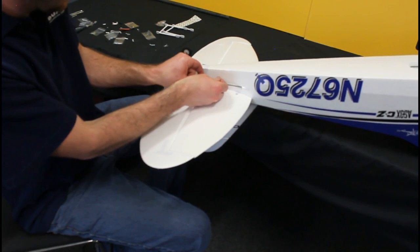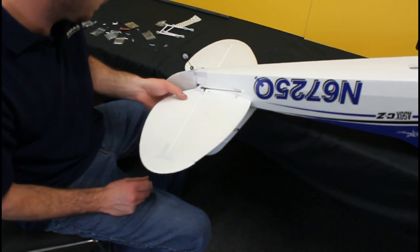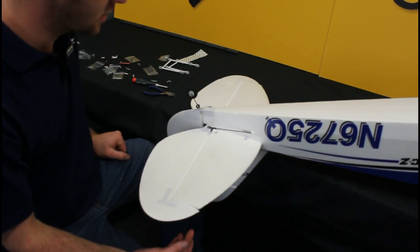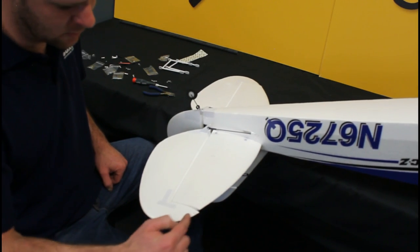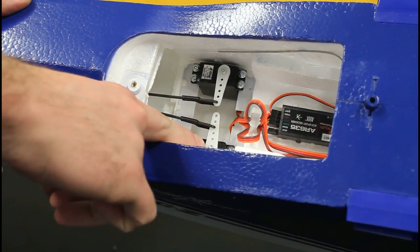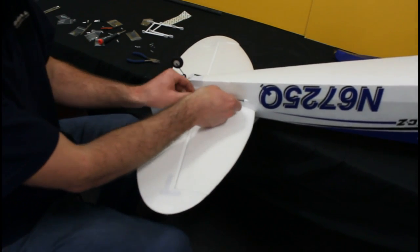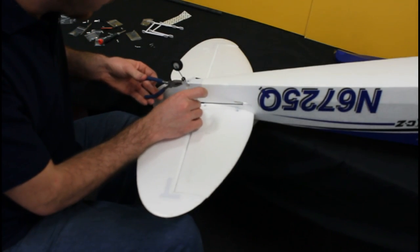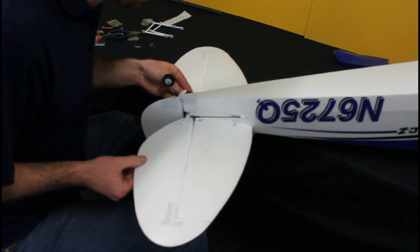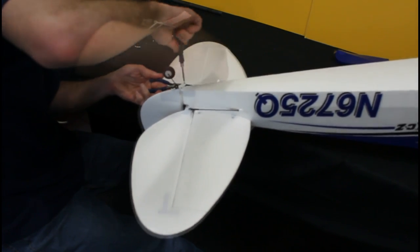Whilst we're here, we can also put the control surfaces onto their push rods. You've got a choice of three positions depending on your flying style — we'll be using the inside one. These will need to be adjusted: usually you'll set your servo arm 90 degrees to the servo case and set the control surface level with the end. A good way to tell is to line up your leading edges to make sure all your push rods are at the correct length. Once you've determined that, we're lining the elevator up and locating it in the desired hole — this needs to come out a little bit — and these little bolts will retain that. Do a similar procedure for the rudder, and that's the rudder done.